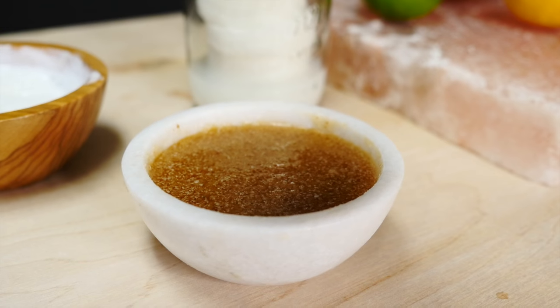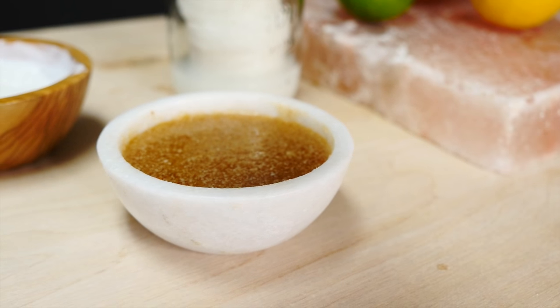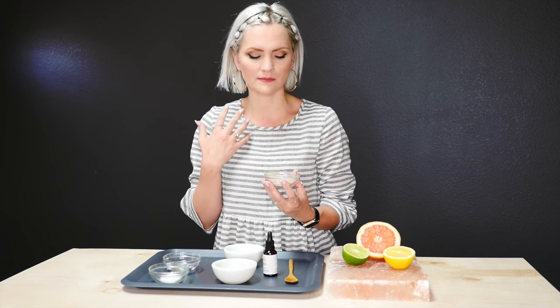Now I'm onto the third recipe, which is my favorite: the body scrub. This scrub can literally be used anywhere on your body. First I have Truvia sugar and coconut sugar — pure coconut sugar. You can use regular white sugar, but I recommend using something a little more organic than a processed sugar because you're going to get tons of awesome nutrients. The main purpose of this ingredient is as an exfoliant. The second ingredient is coconut oil — I have about a third cup of coconut oil. And then the third ingredient is Himalayan pink salt.